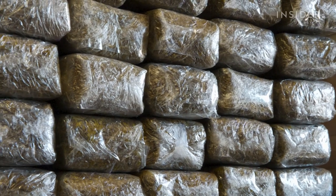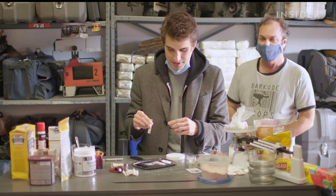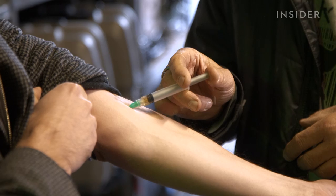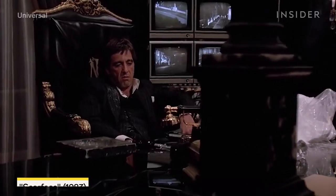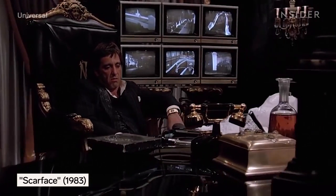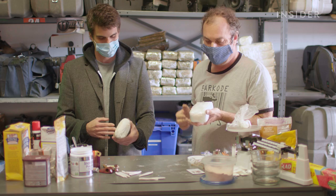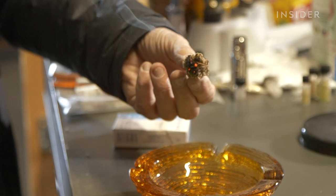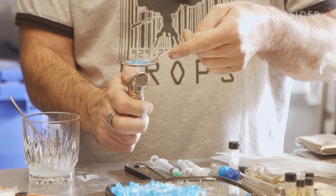While all these drugs look real, accuracy is only one part of the job. Any fake drug, whether it's snorted, puffed, or injected, has to be safe for the actor — something that hasn't always been the case on film sets. Striking that perfect balance is where a prop master like Joel Barco comes in. Joel has made fake drugs for shows like The Sopranos and Blue Bloods, and he says making these drugs act real is always the first hurdle.